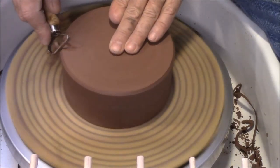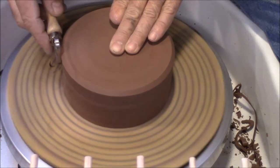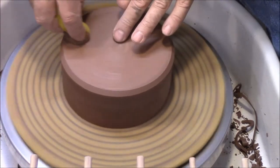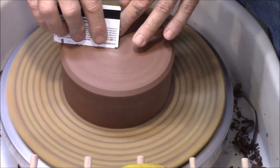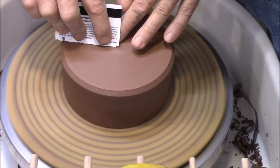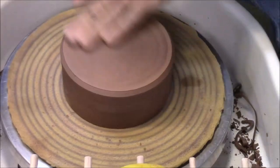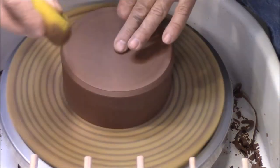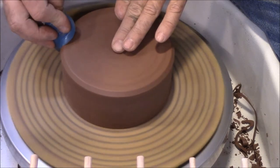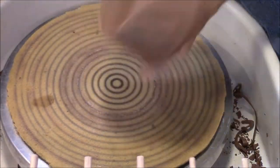Put a nice little bevel on the side. Then make the bottom nice and smooth — just using a credit card here. Just kind of burnish it until it gets smooth. And a little bit of a soft rubber one on the side here. That's it.